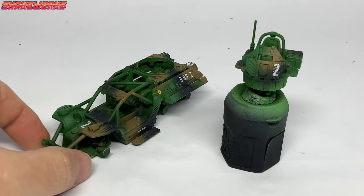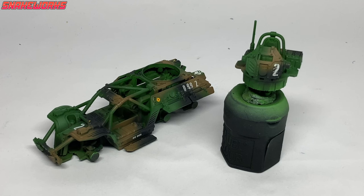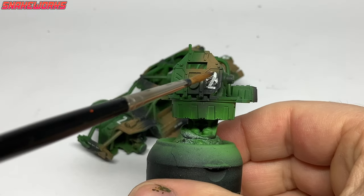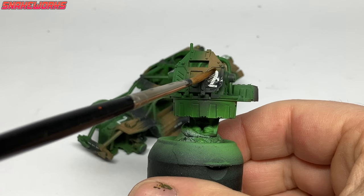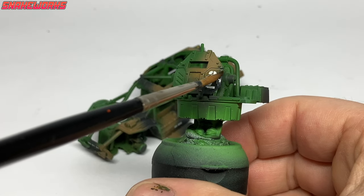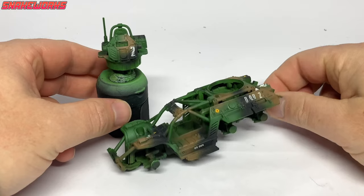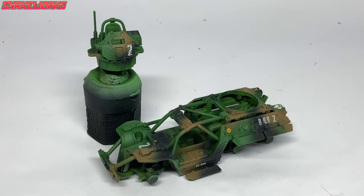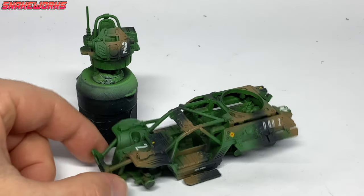There's a fair chunk of footage missing here — me applying the decals — but I've made whole videos about that so I don't feel you really need to watch it again. I used some numbers and letters to make D99 on two sides of the Tauros and some number 2s dotted about everywhere. To help those decals conform to these surfaces I used a few coats of Microsol. It basically melts the decal into shape. We left the Microsol overnight to finish doing its magic. We also applied a little Windsor and Newton matte varnish over the top to seal them in.